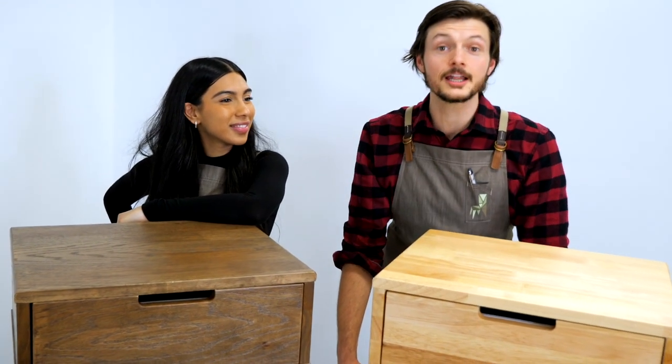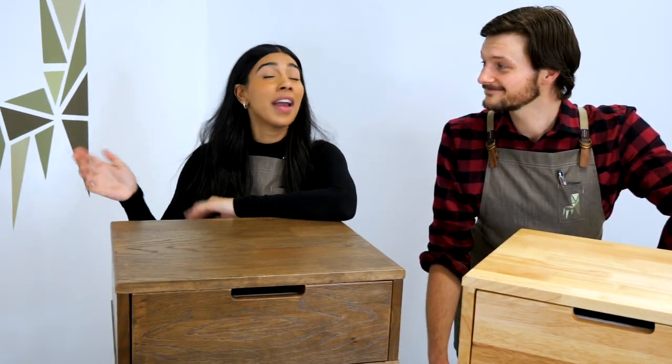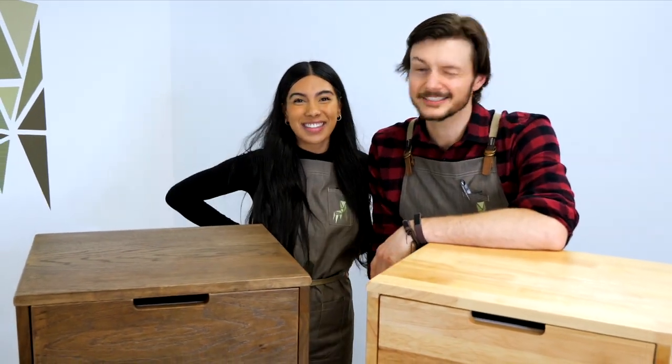If you've liked what you've watched today, please like, subscribe and watch any of our other videos on how to assemble it. And for any more information on our sustainable hardwood, and if you have any comments or questions at all, please leave them below. Thank you so much for watching and hope to catch you guys for the next one. See you guys, thanks.